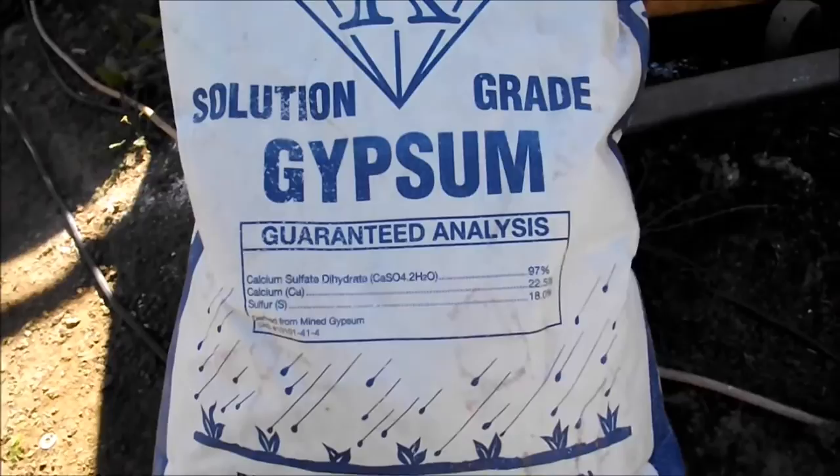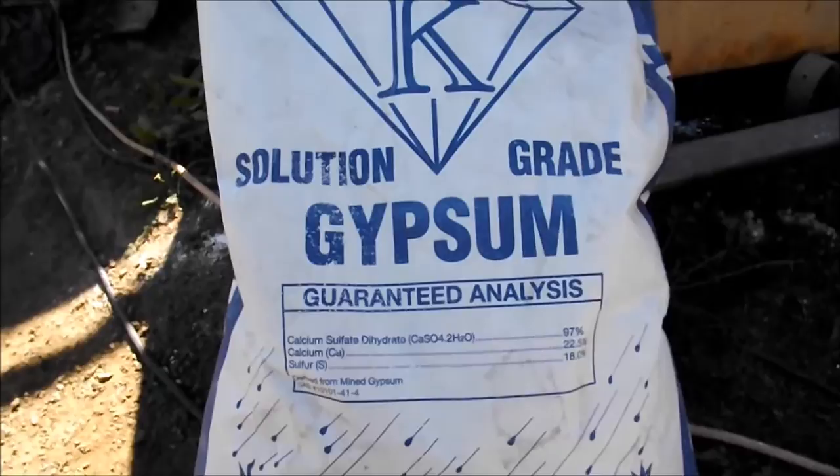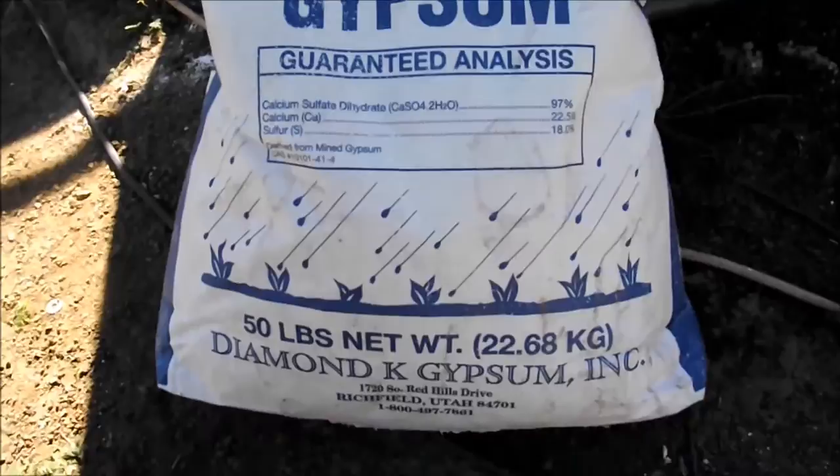A bit of gypsum is sprinkled into the mixture. It'll add calcium, sulfate, and sulfur, and it'll keep the soil from compacting. Also, that combination of moss and perlite can make things a bit acidic — this will take the pH up to balance it better.